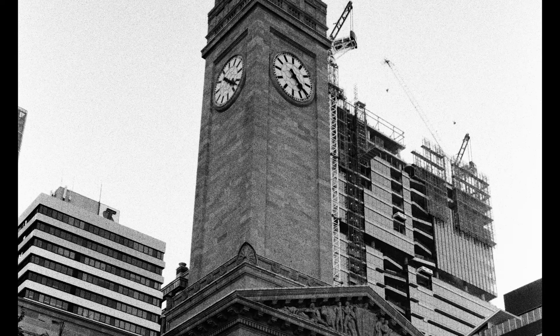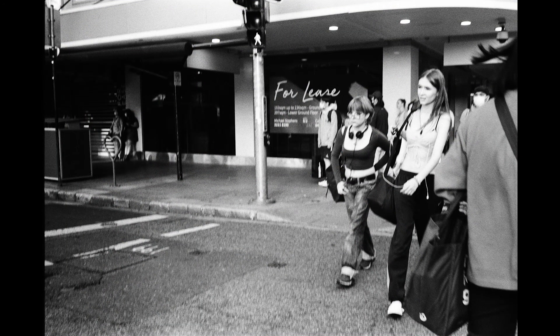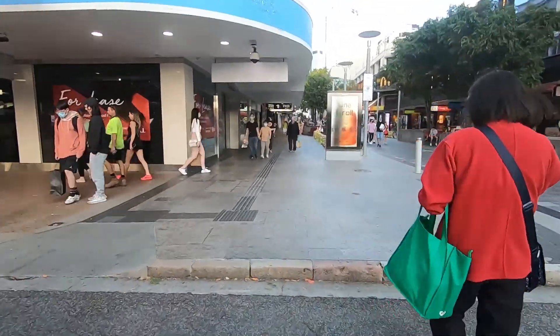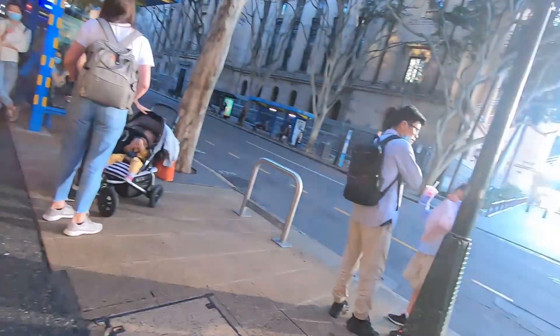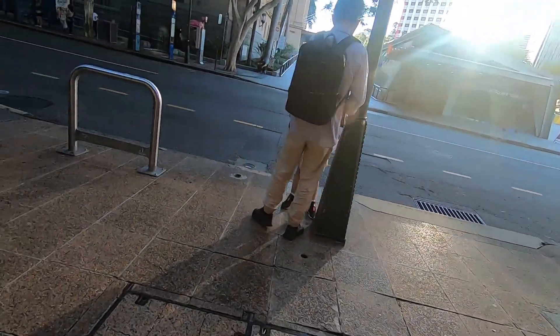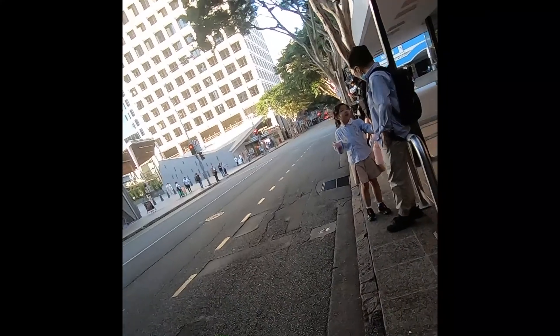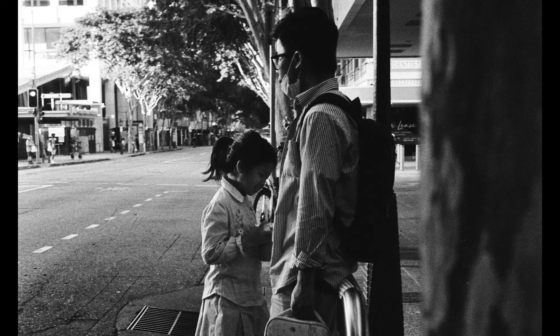Especially because I have shot T-Max P3200, which doesn't come off as grainy, and I've pushed Portra 800 to 3200 and it hasn't gotten as much grain as this. So even while I do like the contrast, I don't know what to make of this film really. I have done a portrait shoot with it which I liked a lot more, but that's because I controlled the lighting. I do like the contrast quite a lot, but you do lose a lot of detail in the blacks, which depending on what you want might not be the thing you're looking for.